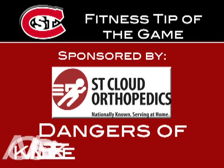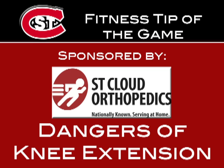Fans, take a look to the video scoreboard for tonight's fitness tip of the game, brought to you by St. Cloud Orthopedics.